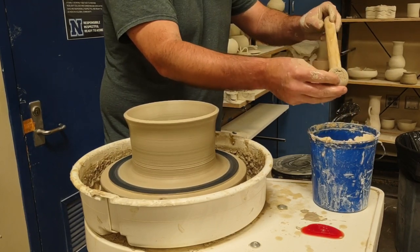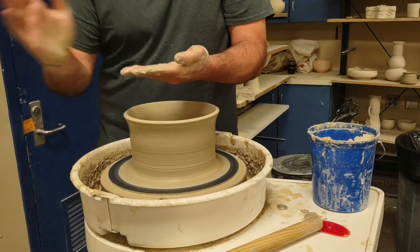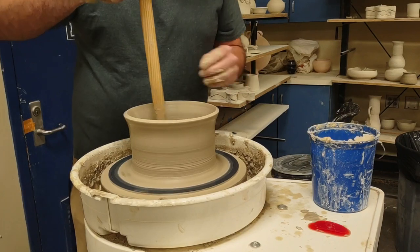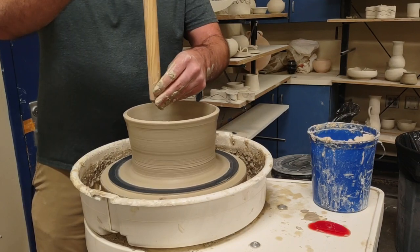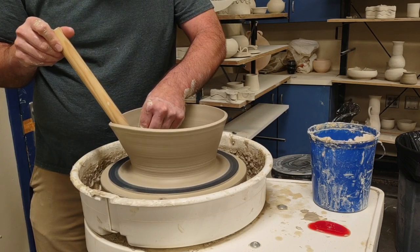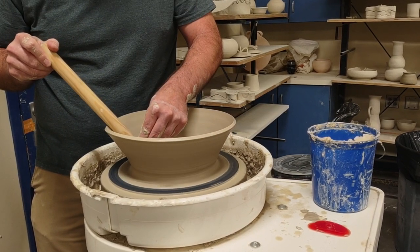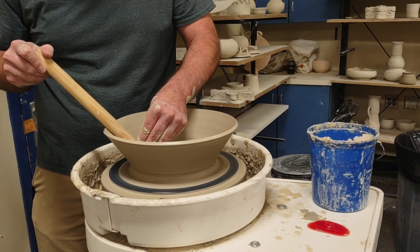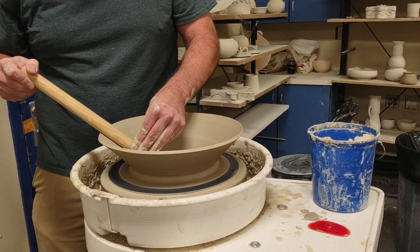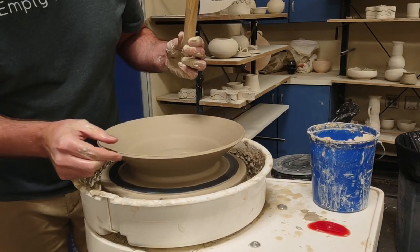First I'm going to wet the stick, then place that round side all the way down into the crevice where the floor meets the wall. I'm going to place that knob right there and just tilt the broomstick - I don't want to dig this into the bottom of the pot, just place it in there and slowly tilt. This works really well for students for not only large platters and plates, but also what we call the fantasy bowl.